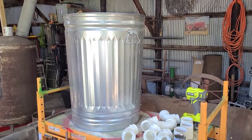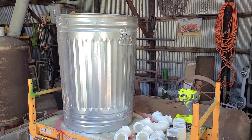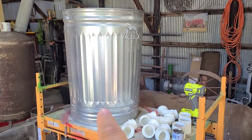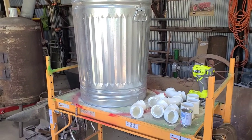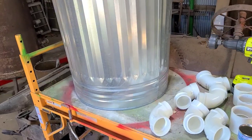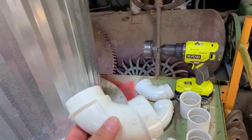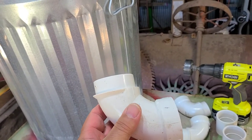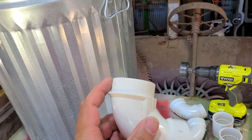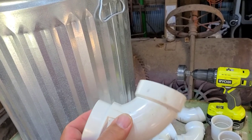She's got a 30-gallon metal trash can, and we have the lid for it. We're going to be making ports in the side that the chickens can get in there and get the feed. What we've got are these PVC street elbows. The reason you need a street elbow is you're going to use this side to secure it into the container.